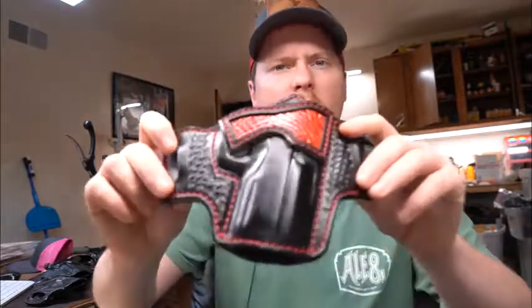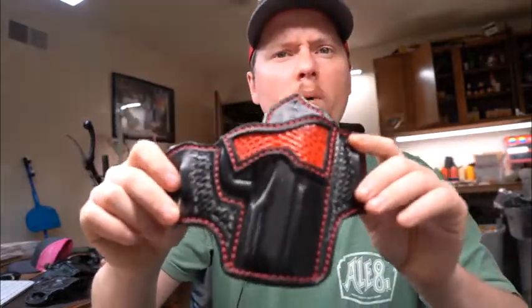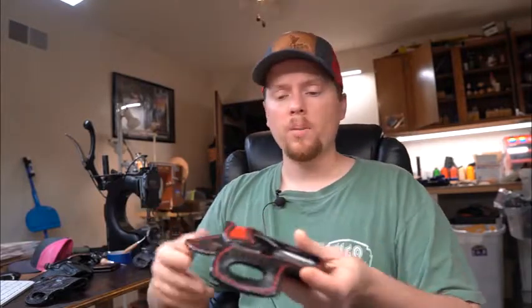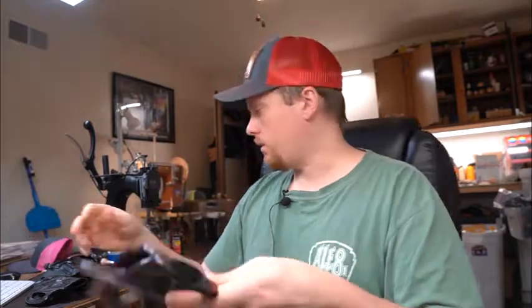A lot of my customers look at my holsters and ask why I sew up the bottom. Well, I don't — all my holsters are straight through. Open bottoms let debris fall through. If you shoot a semi-automatic and a shell falls through, it could get caught in a closed-bottom holster and become an obstruction when you reholster and enter your barrel. Open bottoms let dirt, debris, and shells fall through and not get caught.